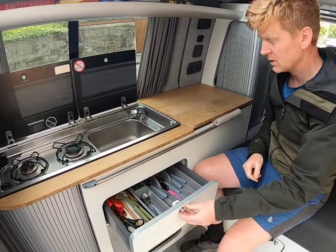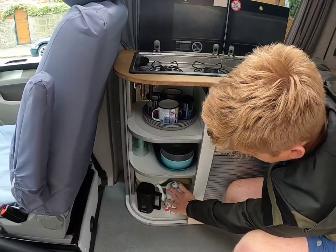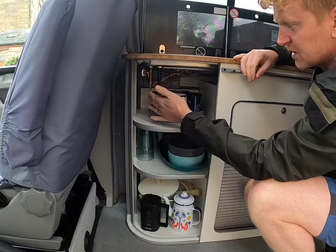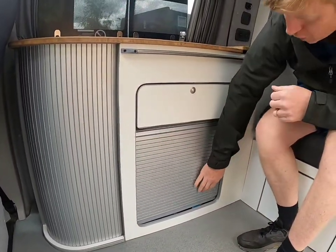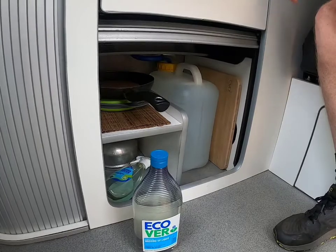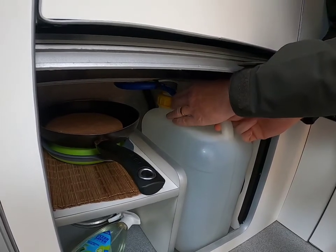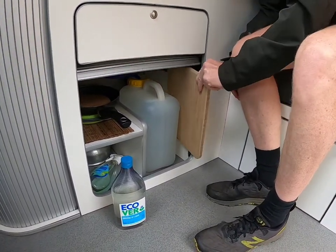We have utensils here. Sometimes the ignition for some reason doesn't work in this kitchen unit, so we've left matches in here for that. We also have various plates, pans, tea, coffee, glasses and so on — please be careful putting cups into this section as there are some cables here. Here is our water tank — about 12 or maybe 15 litres. To remove it, twist that yellow lever, open it, take it out, fill it up, bring it back, and twist the yellow lever back on.